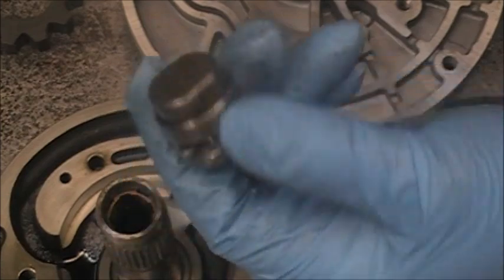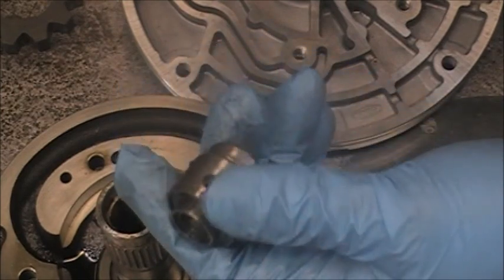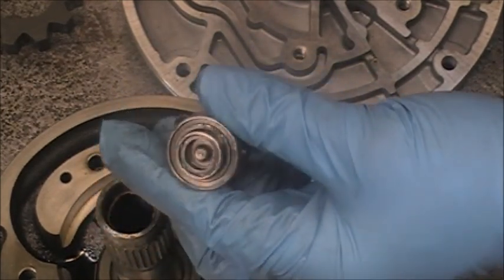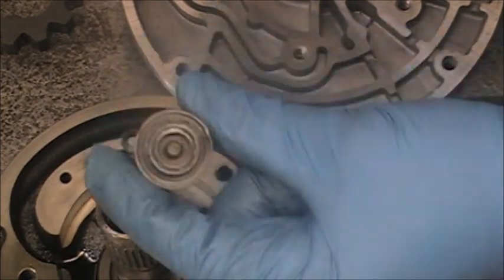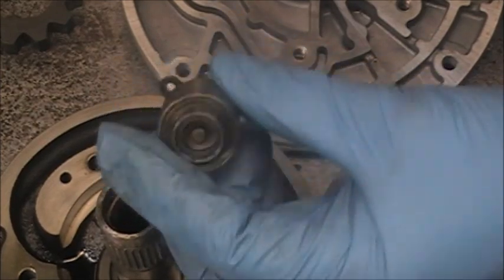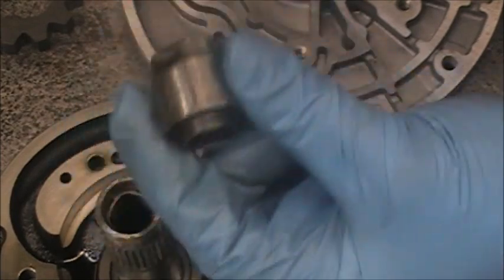So make sure this valve here, you replace it. You can get this valve from — I use Superior. Sonic's also got a new valve. Either one will work. But make sure, when you are replacing this pump, that you replace this valve.